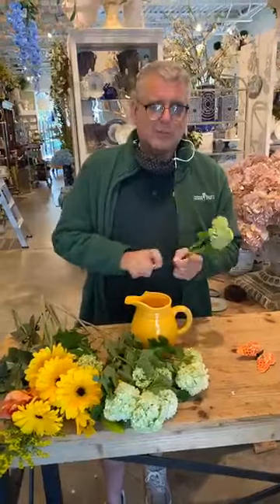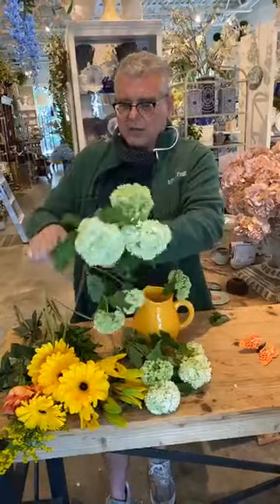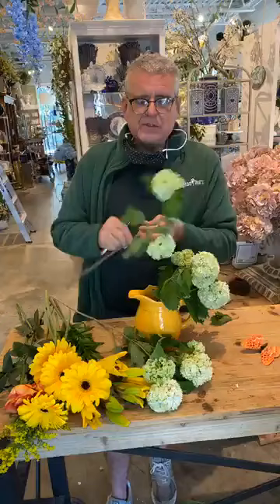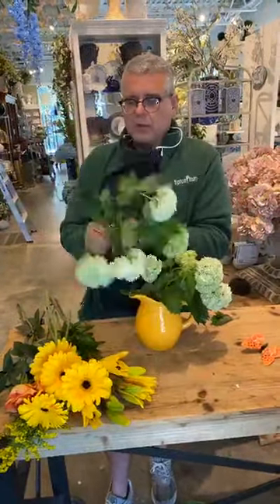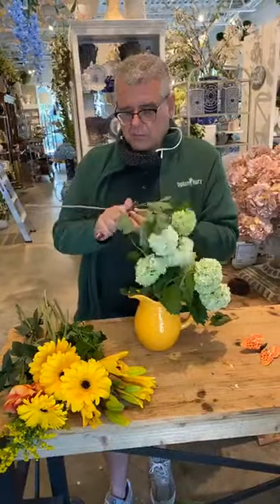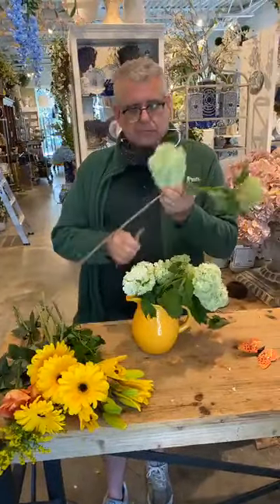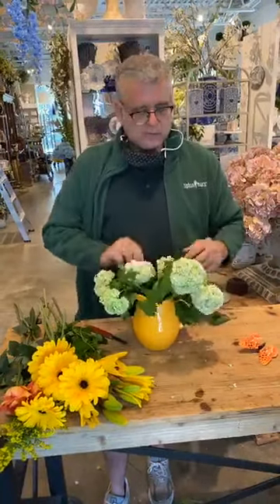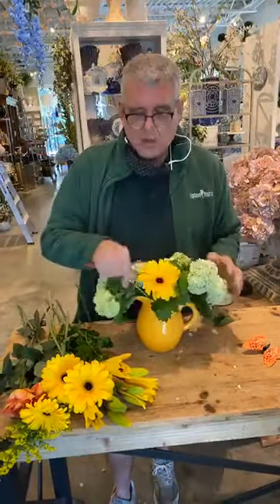We're going to start by filling this first with the viburnum, which is in season right now. We always try to use flowers that are most in season during each holiday — that way we can give the consumer more value, both visual and floral. Viburnum is at its peak right now. It's one of those things: when it's in, it's in; when it's not, it's not good at all.